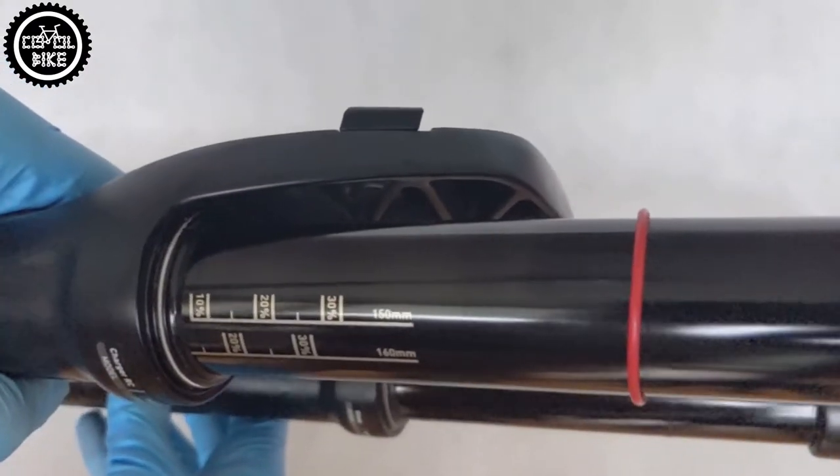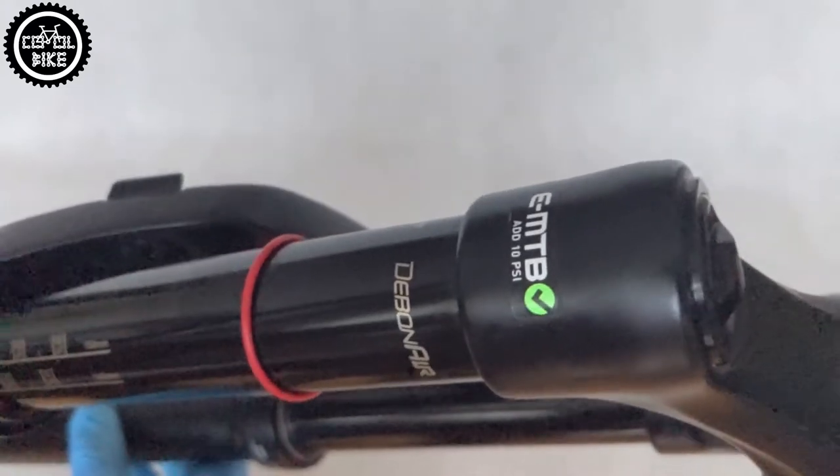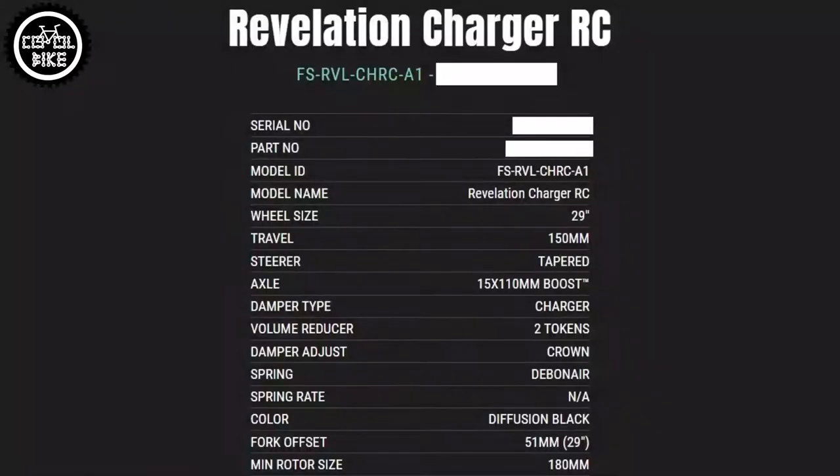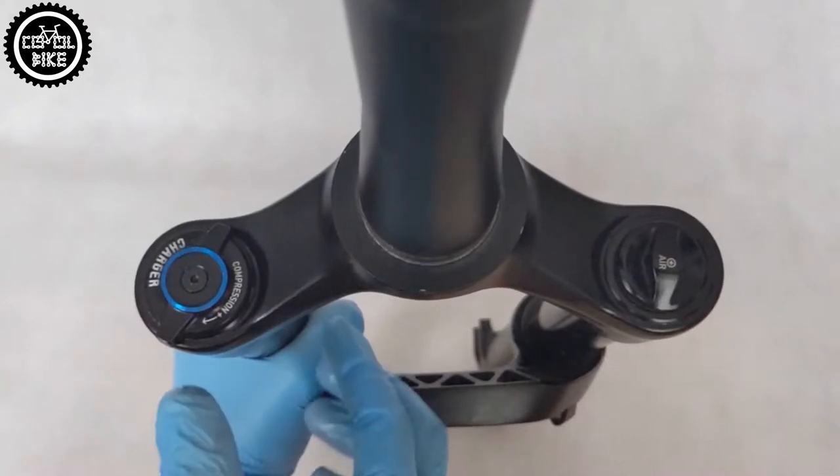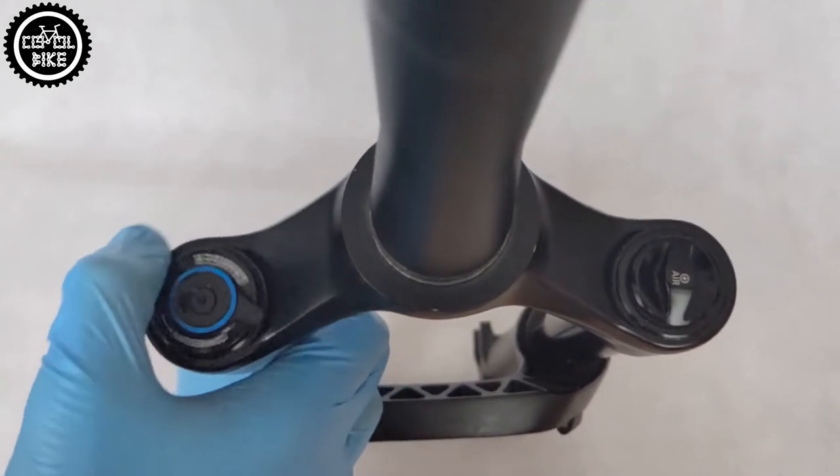Thanks to a better damper, the Revelation has practically become a RockShox Pike Select. The only difference between them is the aluminum used in the crown and upper legs — the better aluminum alloy 7000 was used in the Pike, and its cheaper brother was built with the heavier 6000.